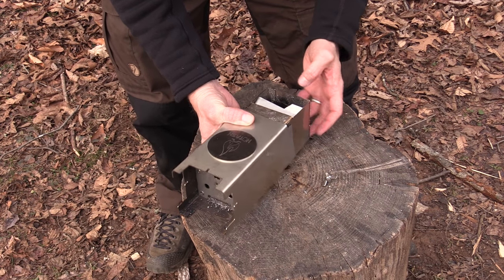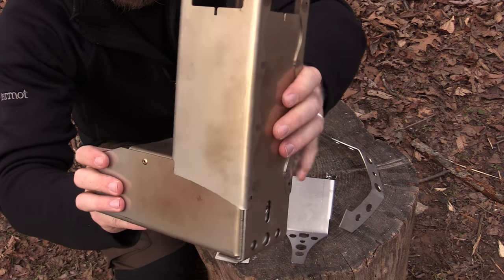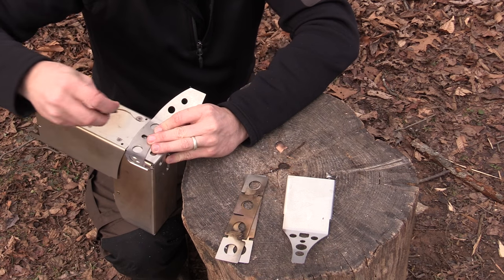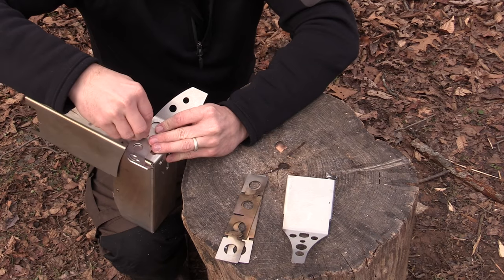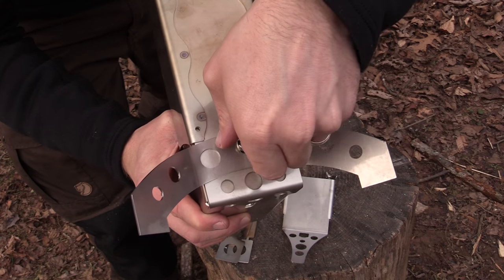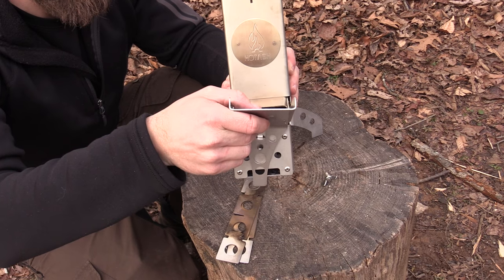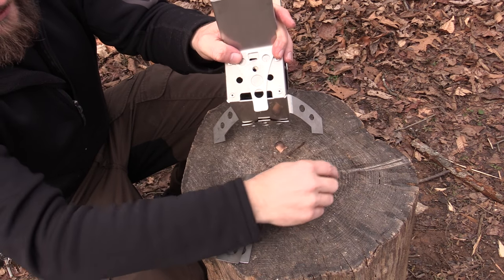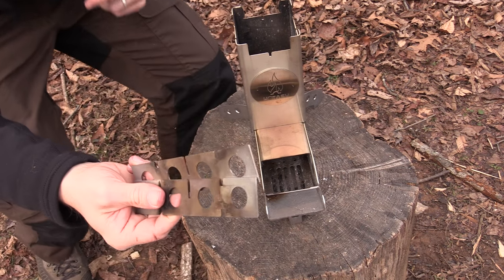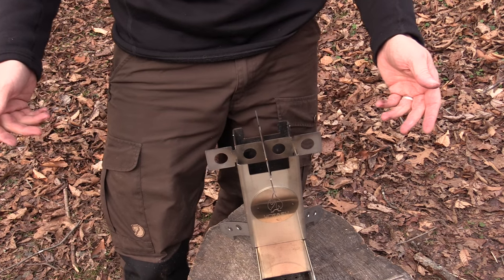Let's put it back together. You put the body together, then take the legs for the back, put that in, take a wing nut and secure the entire thing together. When it comes to the legs, make sure you have them down below the metal on the sides or it will be lopsided once you get it all together. Now you put on the chute — very simply. Take a wing nut, secure that. Take the pot stand support, and just like that you are ready to go.